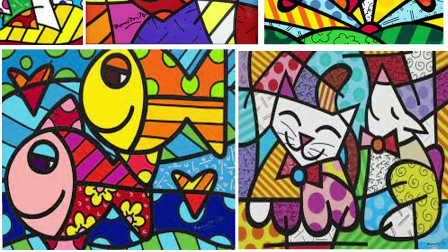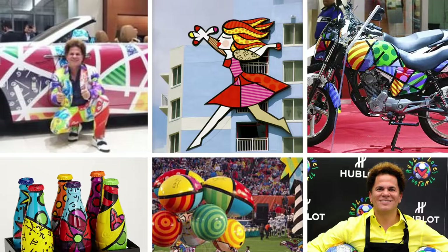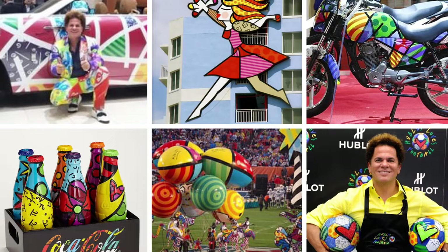Like Cubist artists, Romero Brito thought that artists shouldn't just present things in a realistic way, and like the pop artists, he uses images that are popular in today's culture.